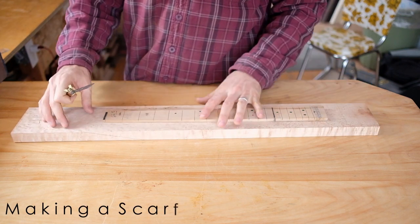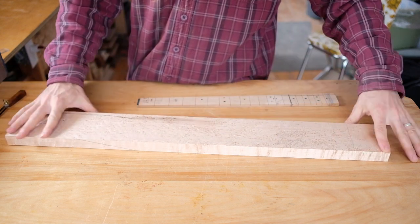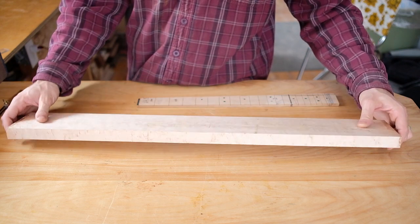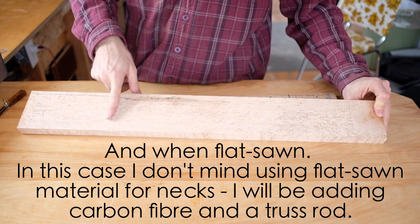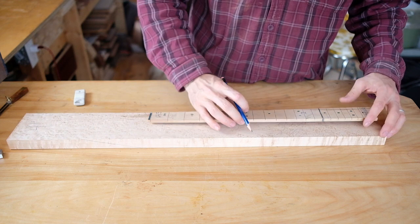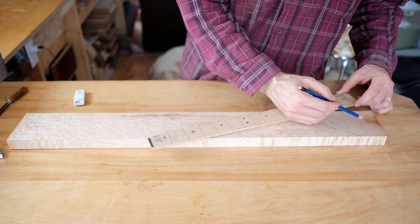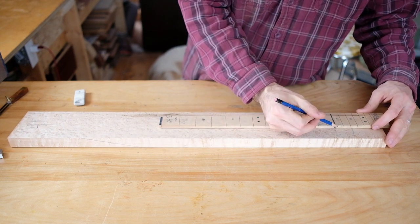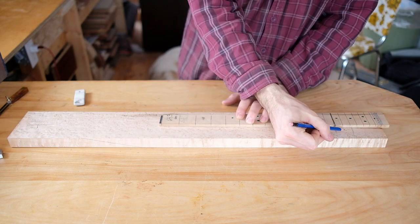For a scarf joint, I want to figure out what parts of this neck I want to use. This is bird's eye maple, and the figure of bird's eye maple is always best right near the outside of the tree, so this part is closer to the outside. I want to mark where the 14th fret is going to be, stay away from the less figured part, then mark the nut. There's going to be a tenon past that, so I need to have that space.